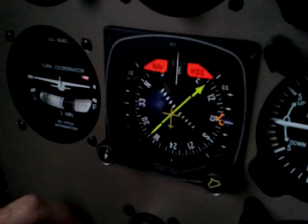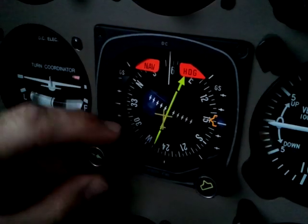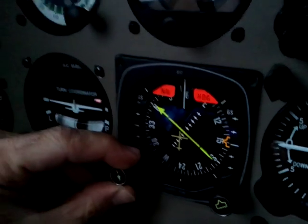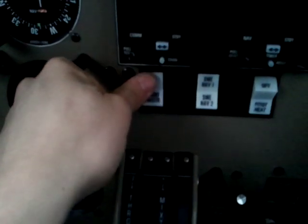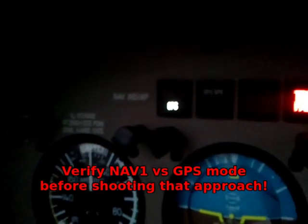On the left side we can tune an OBS course for whatever is in NAV1 or the GPS. This button up here — if we press it, we can switch from GPS to NAV mode. Right now it's on NAV mode; give that button a press and now we're on GPS mode. Press again and we're back to NAV mode.